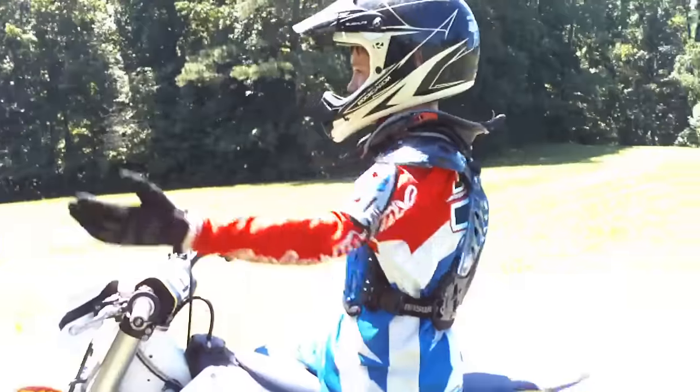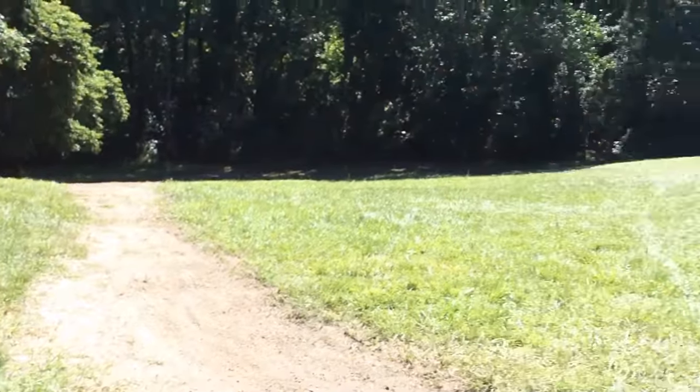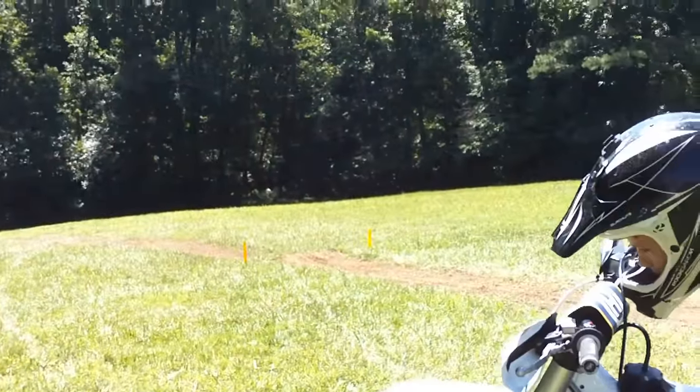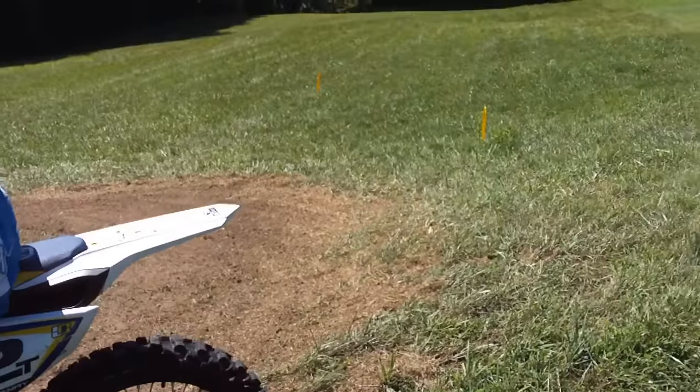Let's get some riding footage — this is my backyard track. Not much but it's something. I'm going to take a hot lap and then I'm going to start ripping it because the bike's got to warm up. Let's get the show on the road.